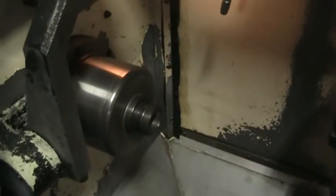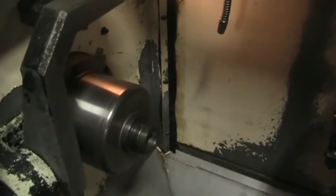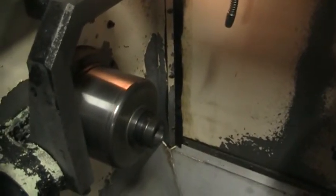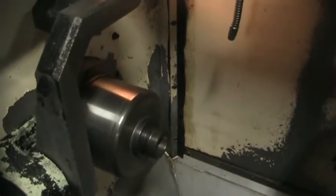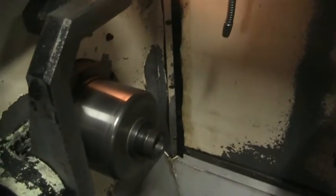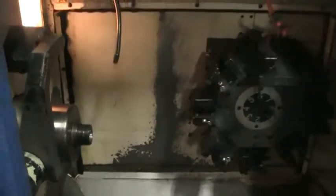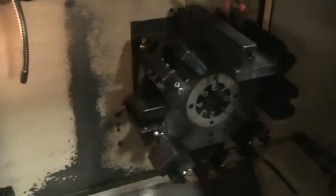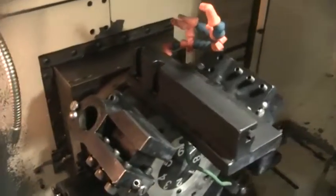We'll just run through that again: 1,000, 2,000, 3,000, and 4,000, then up to 5,000.